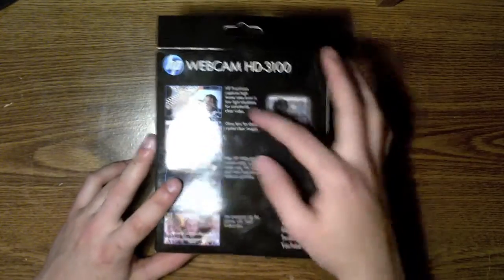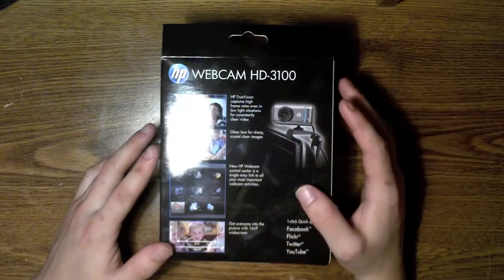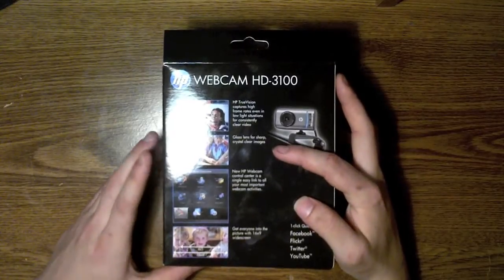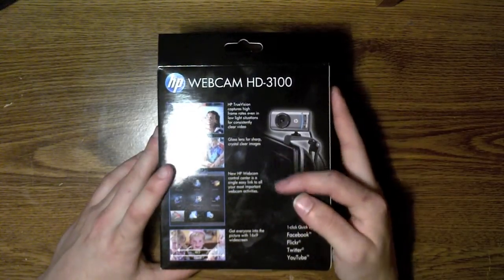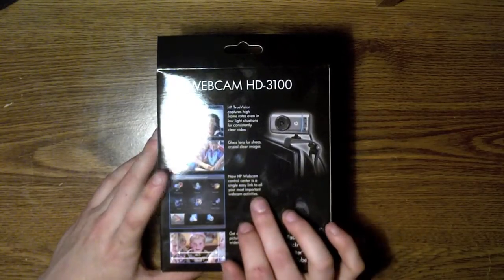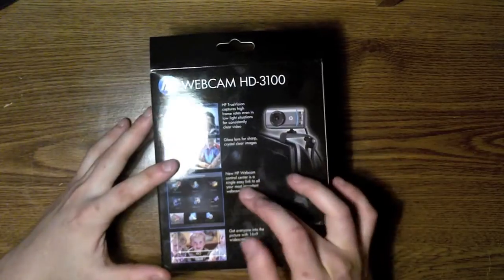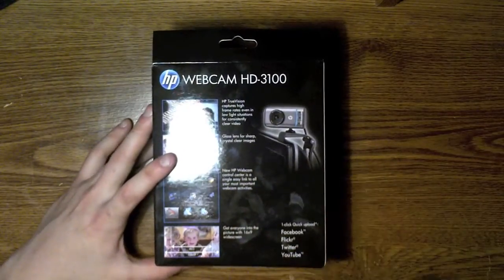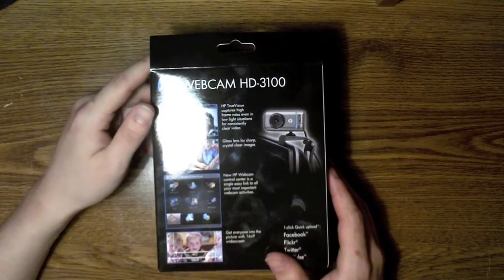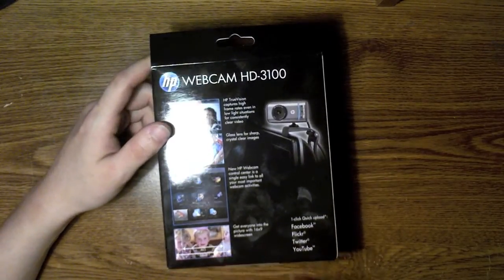It has HP TrueVision, which captures high frame rates even in low light situations for constant clear video. It has a glass lens for sharp, crystal clear images. The new HP Webcam Control Center is a single easy link to all your most important web activity. I'm not going to be using that because I have a Mac — I just use the software that comes with the Mac.